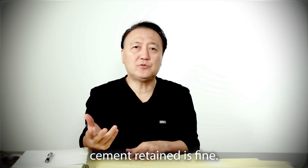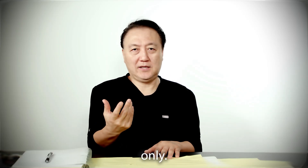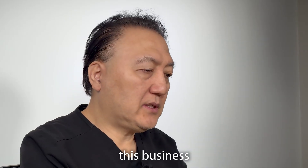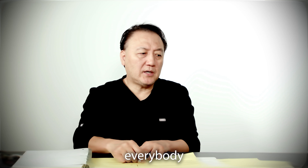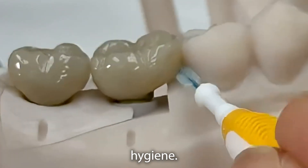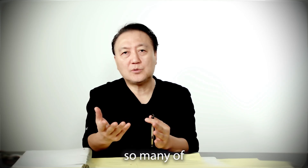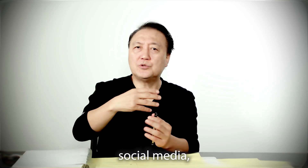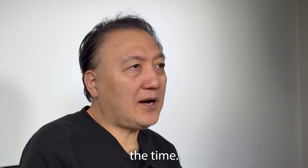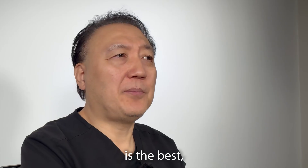Screw-retained is preferred, though sometimes cement-retained is fine. I'm a dental laboratory technician — I work with the dentist only, not the patient. We are an aesthetic dental laboratory. I've been doing this business more than 36 years now. I wish everybody success and a beautiful smile with good hygiene. That's my goal. So I train my employees all the time. Our team publishes many videos like this on social media internationally. We let doctors know so they can see whenever they have time.